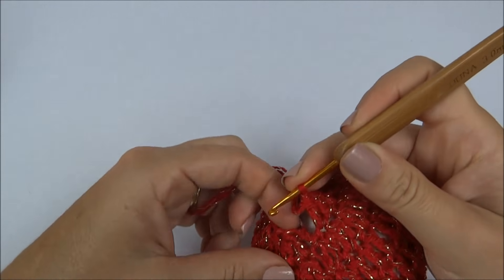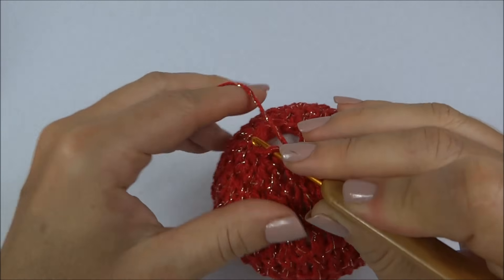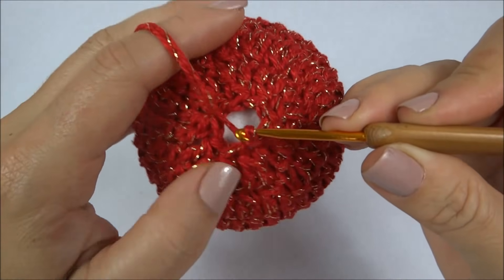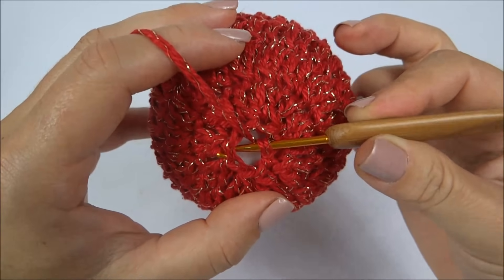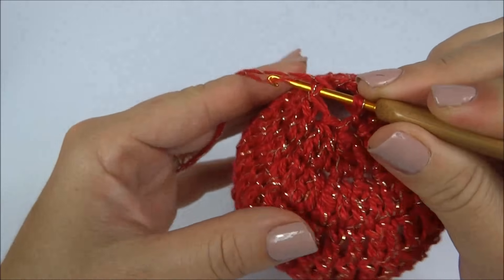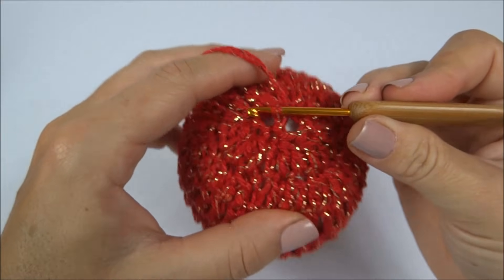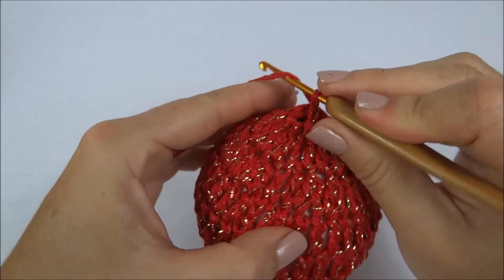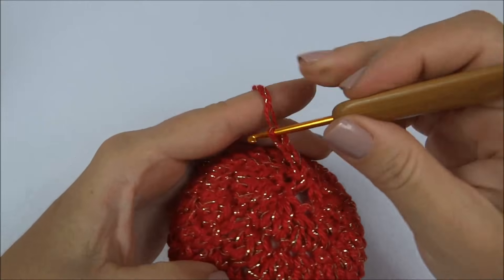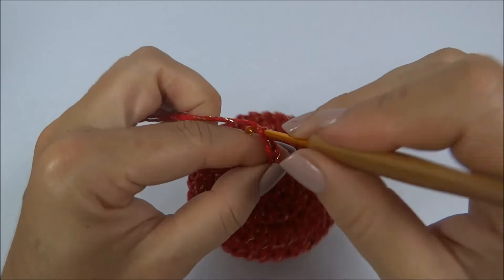Finalizei a carreira — conto uma, duas, três — e fecho essa carreira com um ponto baixíssimo. Fechei a carreira; faço um ponto baixíssimo passando a agulha de um lado ao outro da carreira para fechar por completo. Fechei. Agora, faço vinte correntinhas. Se você quiser um cordão mais compridinho, faça vinte e cinco, trinta — é você que determina também.